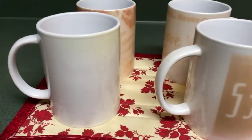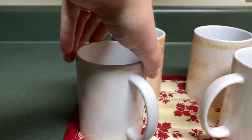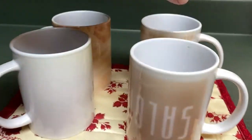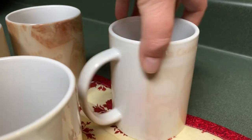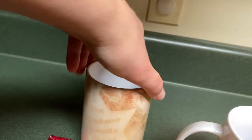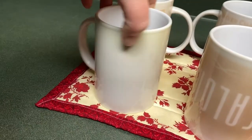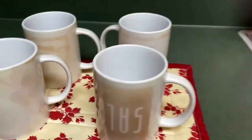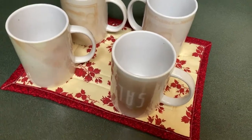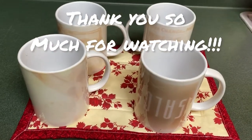Alright you guys, here they are — they're cold so I can actually touch them for you. Some of them I probably won't be able to reuse for anything too detailed except something dark, but that's fine — they'll just be for me, or if they turn out nice enough maybe I'll give them to a friend. Alright, there you guys go — bye, thank you for watching!